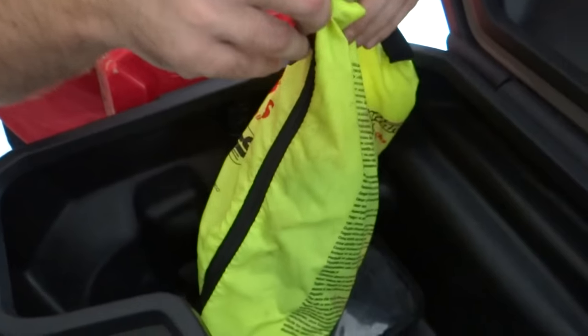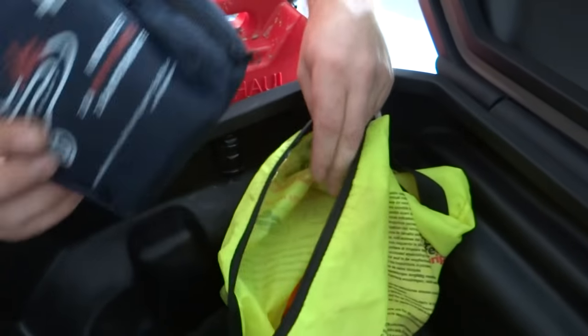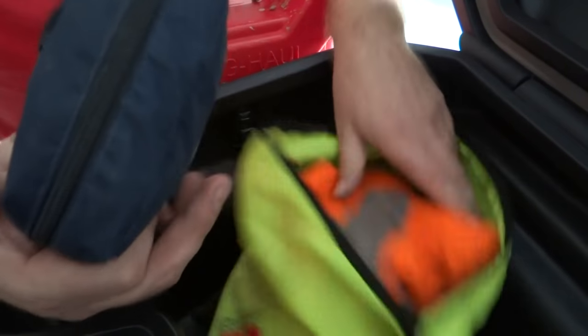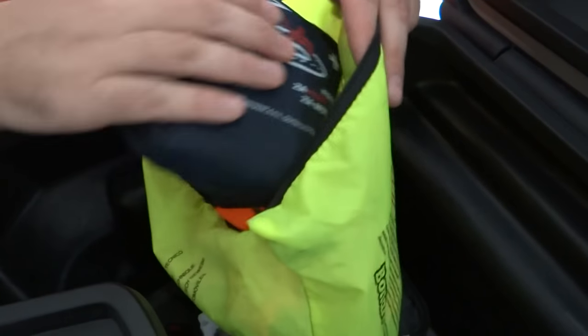Here I got first aid for the bike and also a reflective — I'm not sure of the word — but in case of emergency I put it on me.